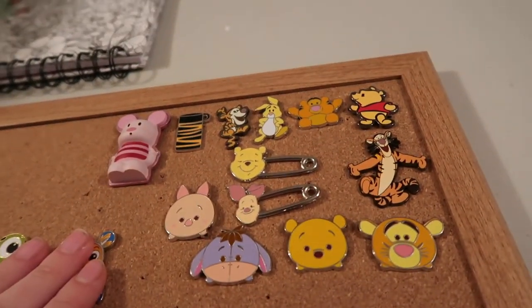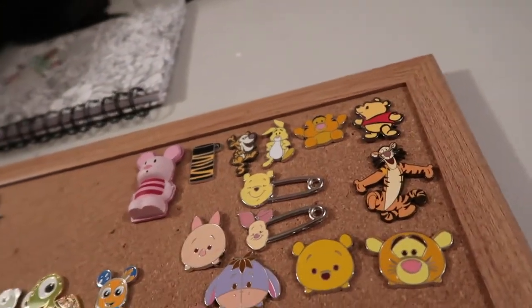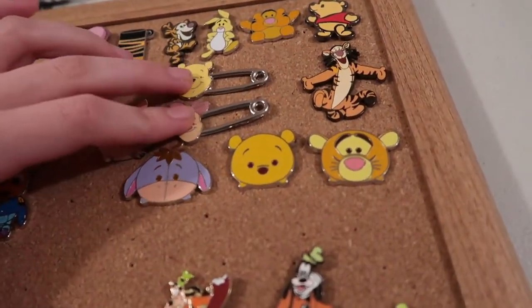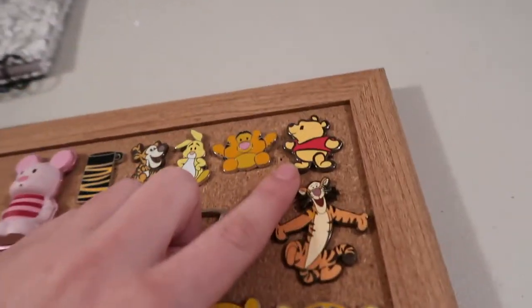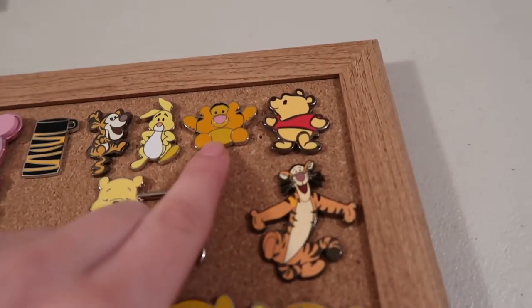The next section is Winnie the Pooh and Friends. I have Piglet, Eeyore, Tigger, and Pooh as Tsum Tsums, Piglet and Pooh as these safety pins, this Tigger pin, a cutie of Pooh, and this little blown-up Tigger — I feel like he looks chubby in that.